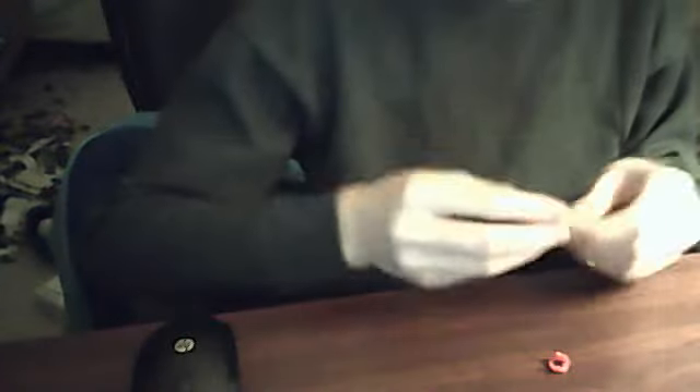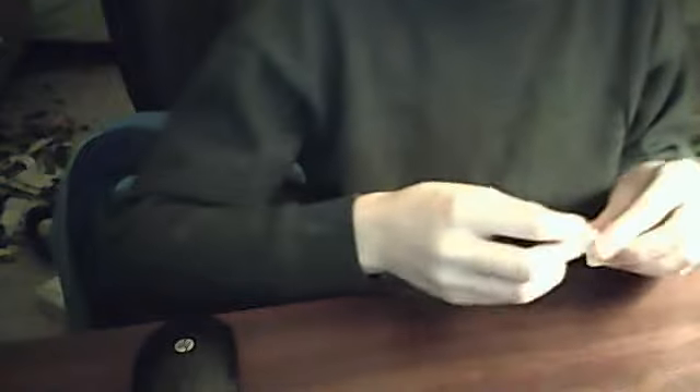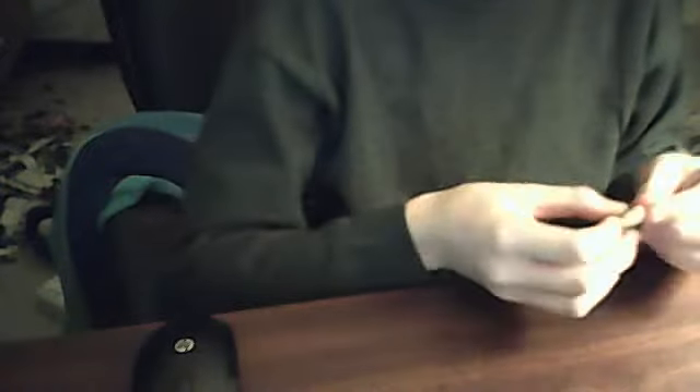So let's take some pieces from my desk to make a minifigure. We got some gray minifigure legs, and let's take the head.